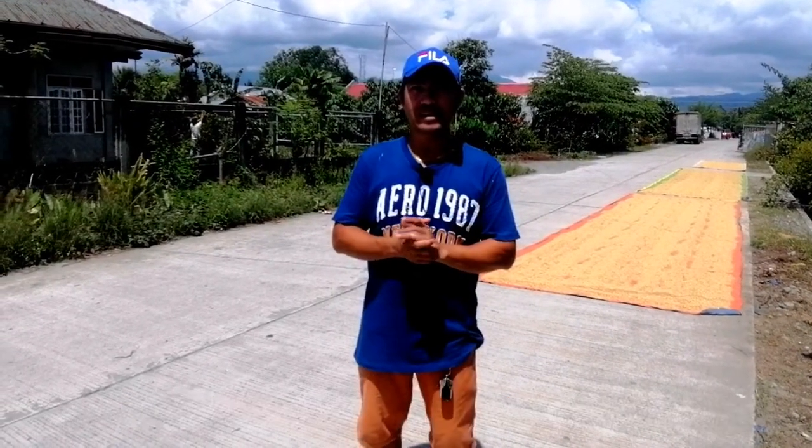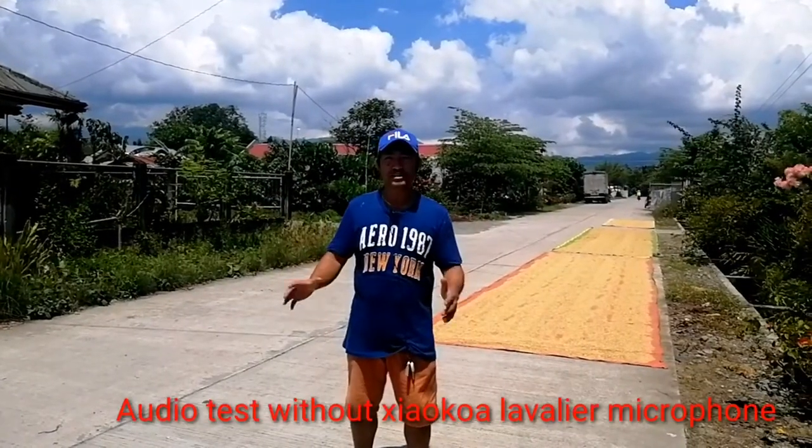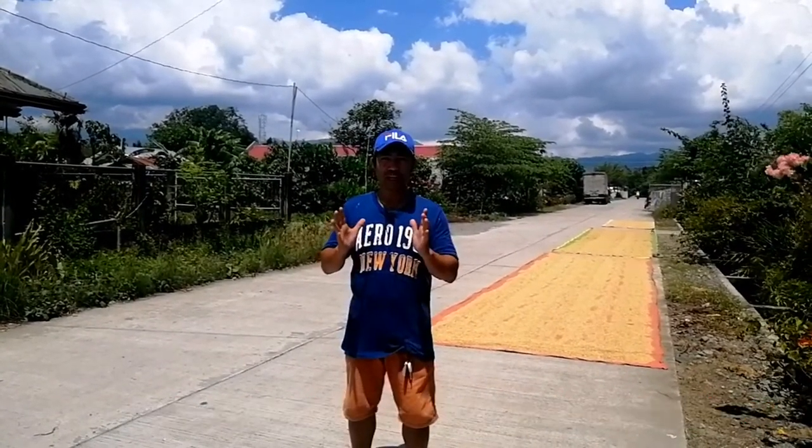Ngayon subukan natin na walang gamit sa wireless microphone. Ngayon nasa 5 meters away ako sa cellphone ko. Subukan natin kalayo — ngayon nasa 10 meters away ako sa cellphone ko.